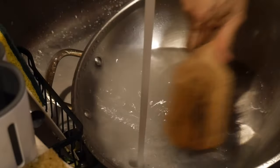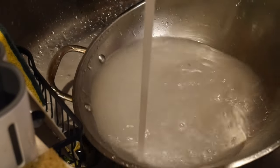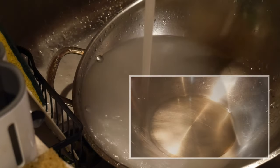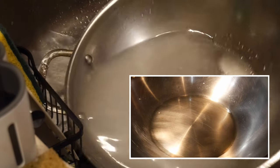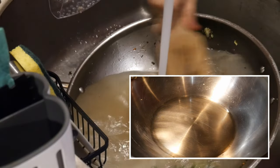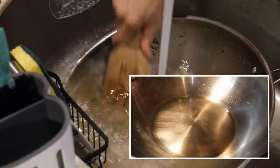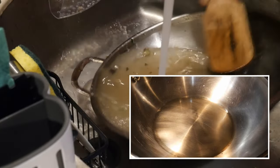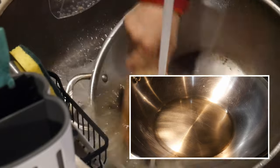Recently, a viewer wrote to me and she asked what is the best way to clean her wok. Now I have a wok and I use it every day. I like my wok to be clean and spotless, and she said she preferred that as well. When she watched my video, she said your wok looks so nice, but she had a hard time cleaning her wok, particularly the stains.